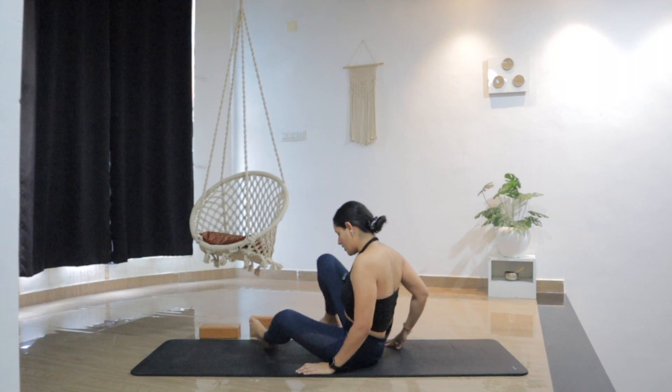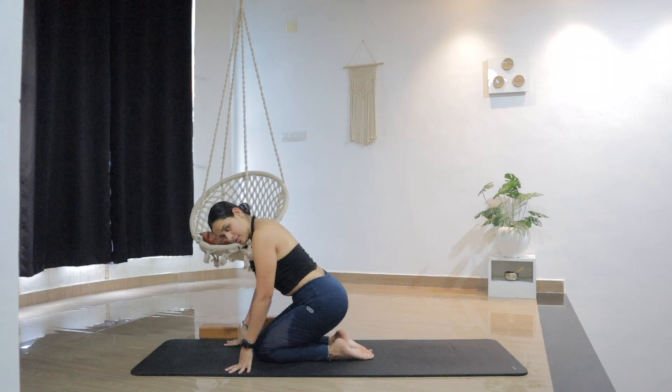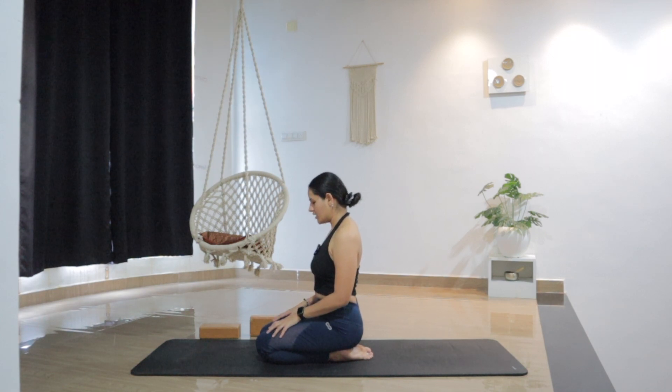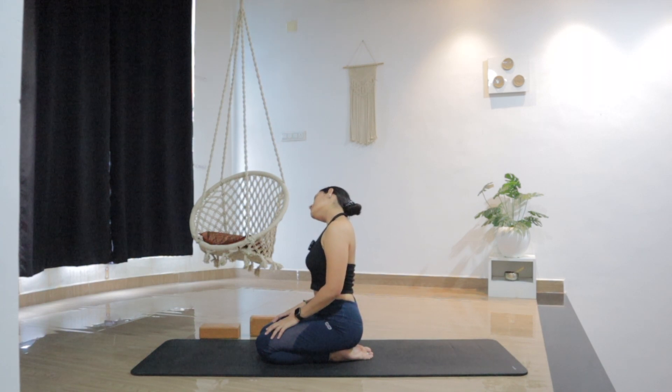Now from here, I'd like you to sit in a kneeling position — sitting on the heels, knees together. If you're not comfortable, you can keep sitting in Sukhasana. Hands rested on the knees, keep your neck straight, and then start rolling the neck — move the neck from right to left, gently making circles to release any tension from the neck.